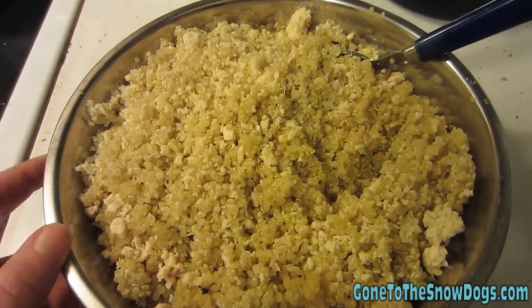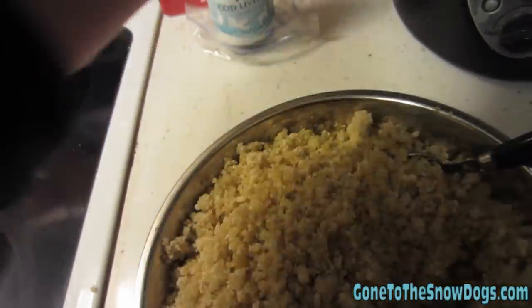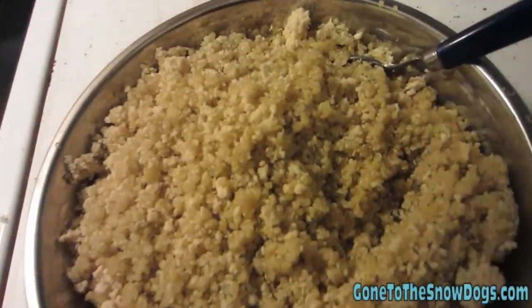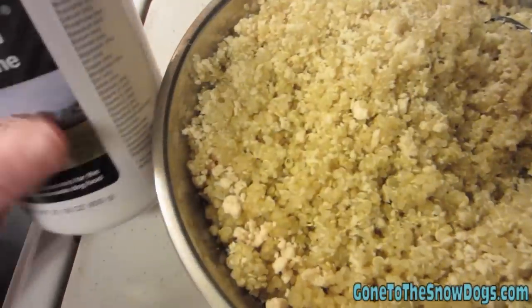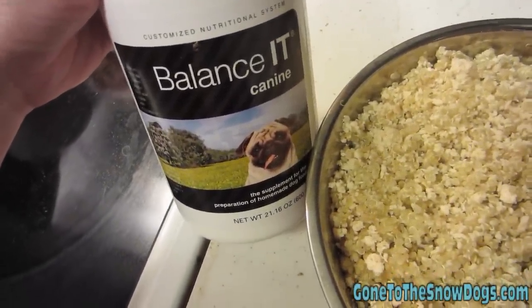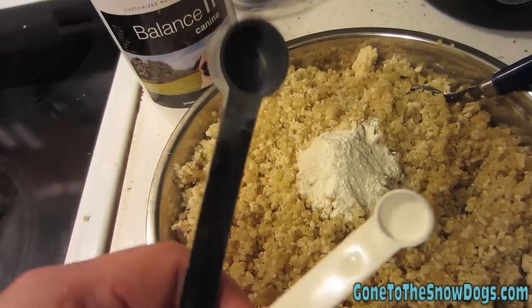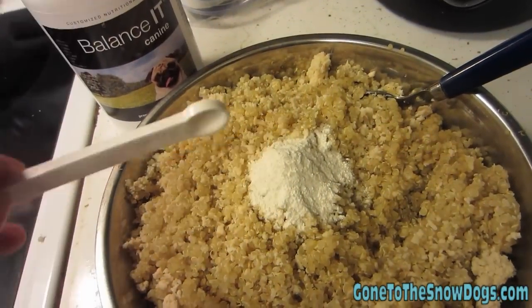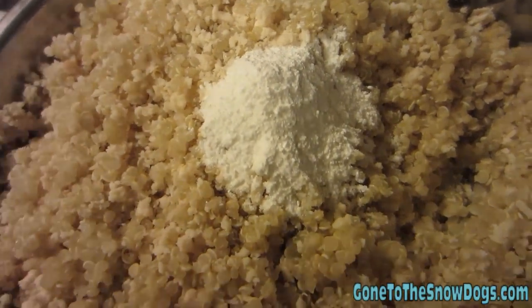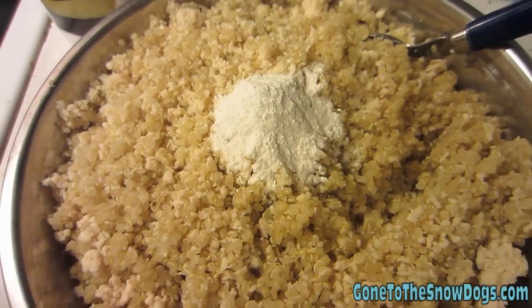Now it's time to mix in the last few ingredients into Shiloh's food. I have to mix in one teaspoon of cod liver oil and a quarter of a teaspoon of corn oil — just a tiny bit for all this food. Then we add this supplement from BalanceIt.com. For Shiloh, she gets one black scoop and eight white scoops — the white scoops are little tiny scoops. It's just a powdered vitamin supplement that I mix into her food. We add all this stuff together and then it's ready for her to eat.